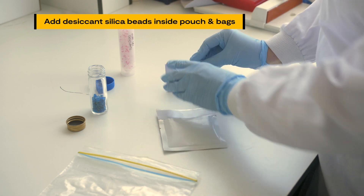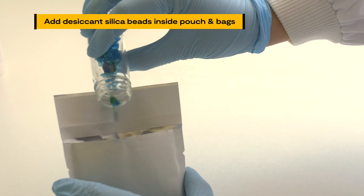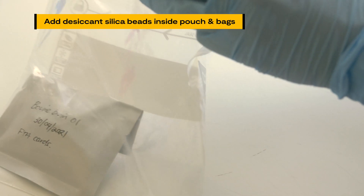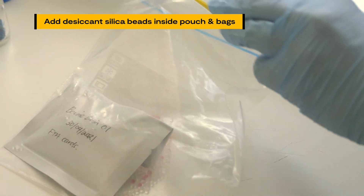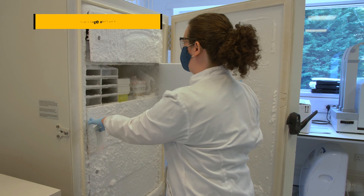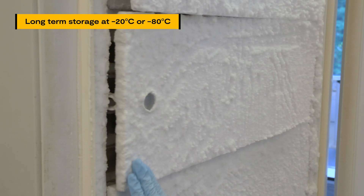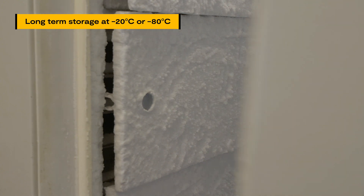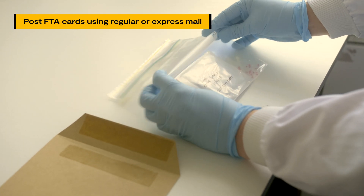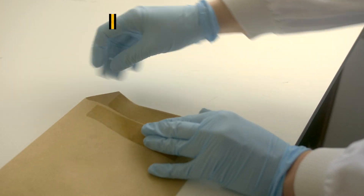Completed samples can be stored together in a pouch or in Ziploc bags. It is highly recommended to insert desiccant silica beads inside the pouch to keep the cards as dry as possible. For long-term storage, it is recommended to store the cards in the Ziploc bag with the desiccant in a frost-free minus 20 degrees Celsius freezer or a minus 80 degrees Celsius freezer. Sample FTA cards can be posted using regular or express mail without the need for specialised packaging.